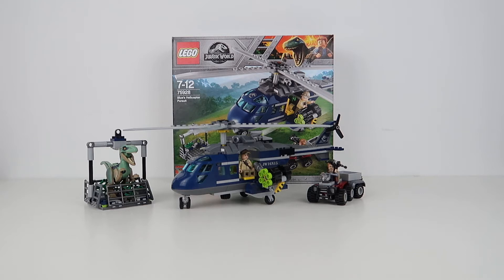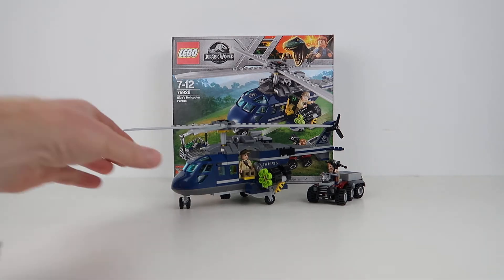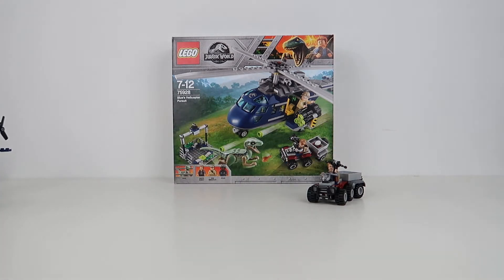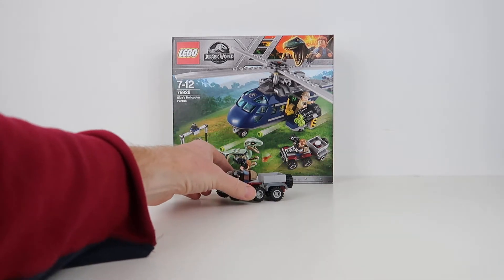I'm going to talk through each of the vehicles separately — I think that's probably the best approach. So let's get Blue and the helicopter out of the way for now, and we'll start by looking at Owen's quad bike.